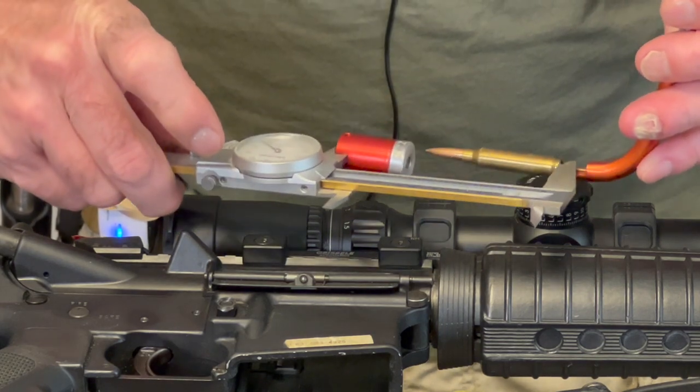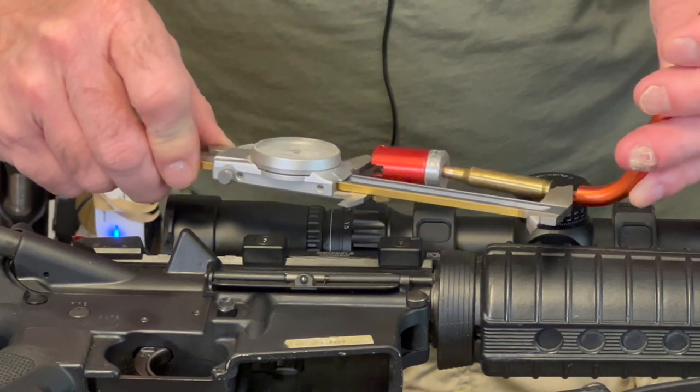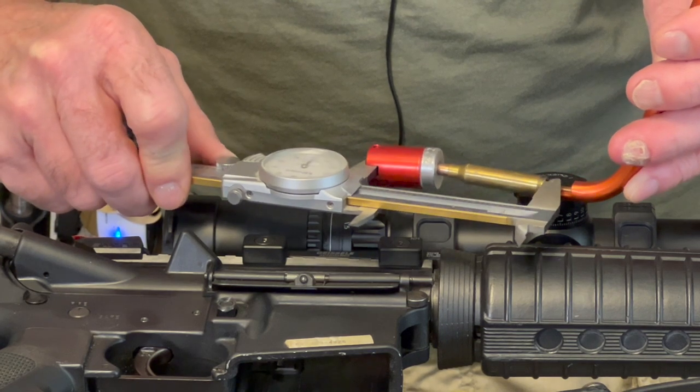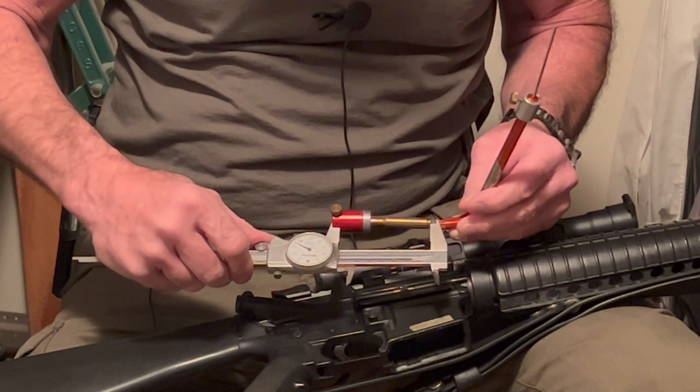I'm going to put the thinnest part of the caliper on the case — it'll give me a more accurate reading — and just walk it in gently. It's measuring 2 inch 9.35 is what it's measuring.